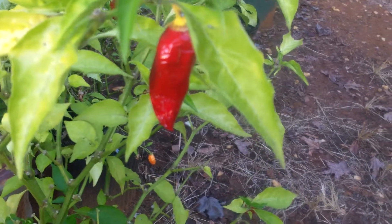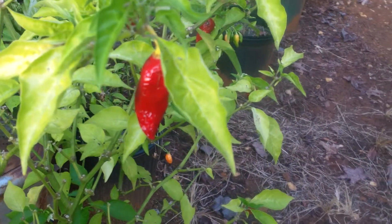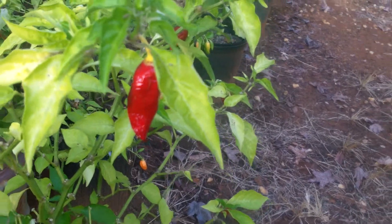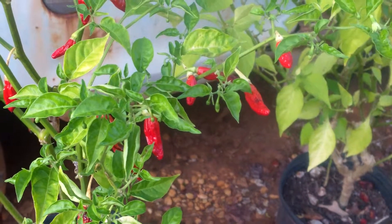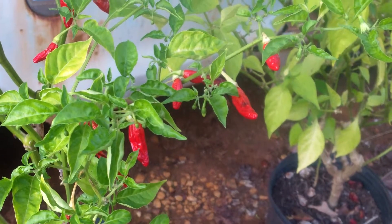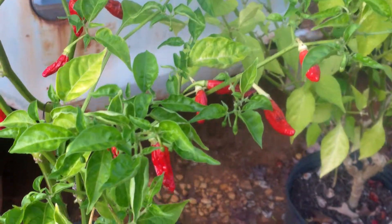I wanted to show it to you — this is the one I kept in my greenhouse. I kind of like it. This is Tabasco crossed with habanero crossed with black bell pepper. The more specific I get with the same lineage, the more you can see the same idea coming through.